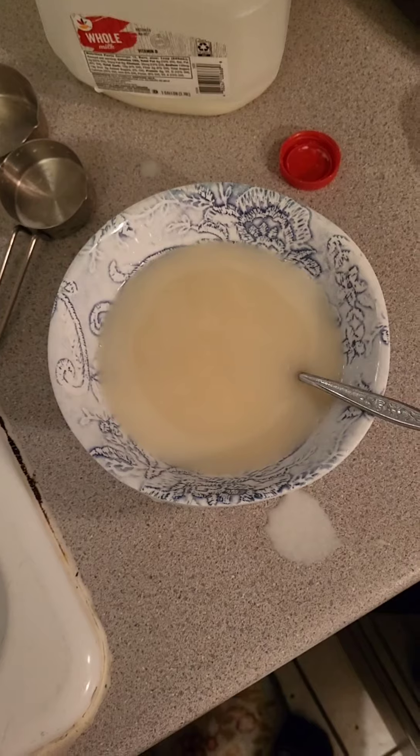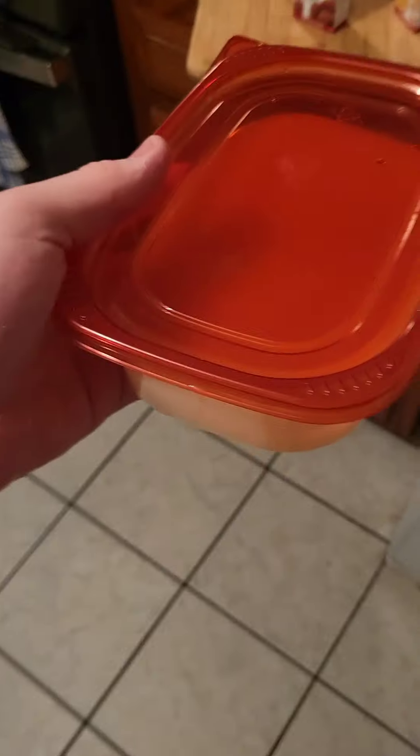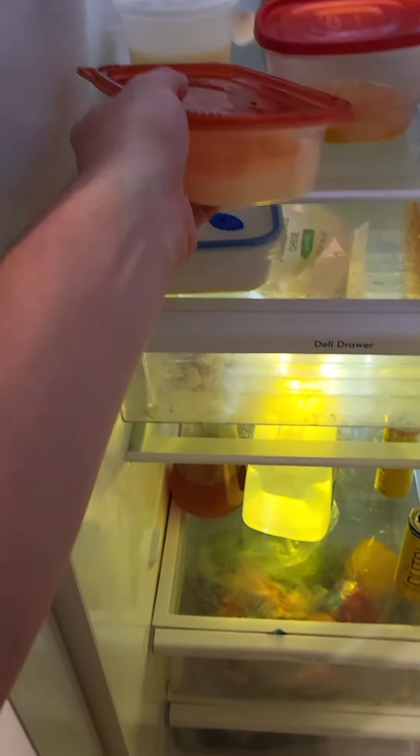After some more thorough mixing, mix two should be done. With that mixture completed, plop milk mix one and two into the fridge, as this is a milk-based icing.